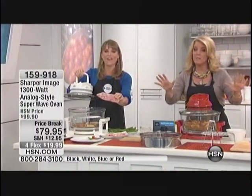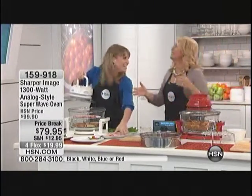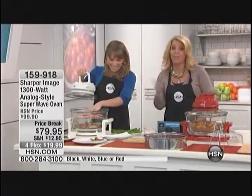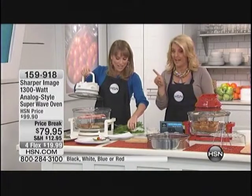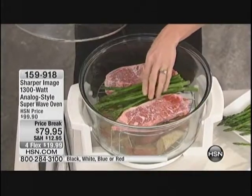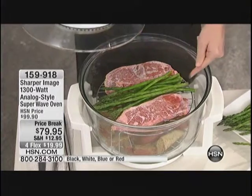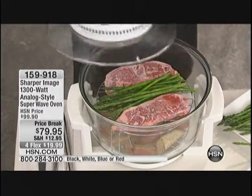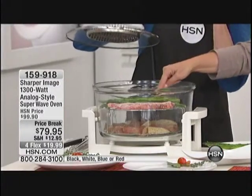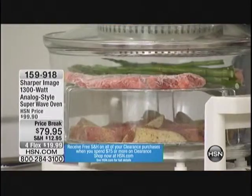For all the busy moms, grandmas, and dads out there — you come home and go, oh darn it, I forgot to defrost the chicken, the steaks, whatever. These are rock hard and you will never have to defrost those again. That convection technology is going to allow us to cook from frozen. We're giving you both of these racks so you can do double layer cooking. We've got our potatoes, some asparagus, and frozen meat all together at once.